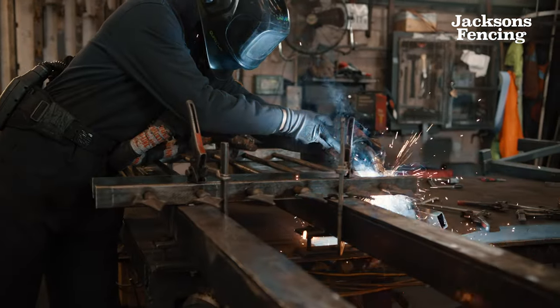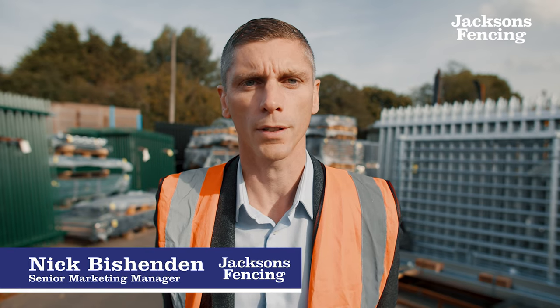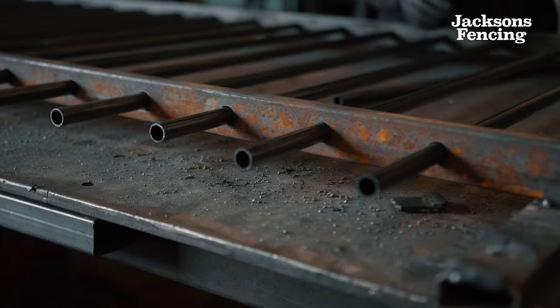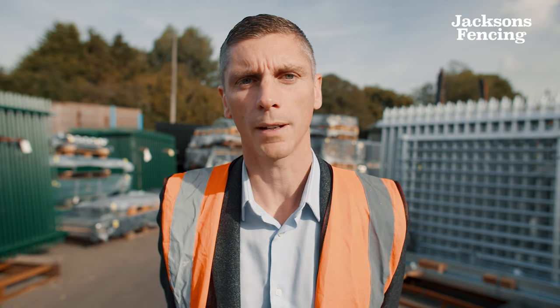What makes Barbican so secure is the way it's joined together. It has a pale-through-rail construction, meaning the pales cannot be prised away from the rails. This also removes the need for bolts holding the pales to the rails.